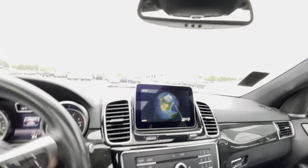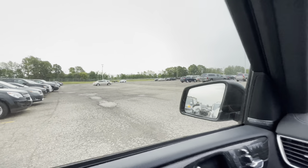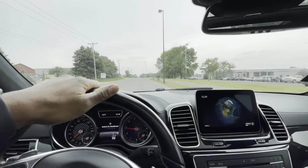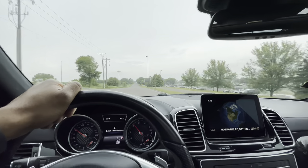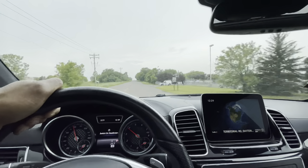The guy took the Challenger — he drove it away over there, so that's off the table. Let's pull this AMG out and see what she do. Let's see what this AMG is talking about. Okay buddy... okay buddy... oh man!